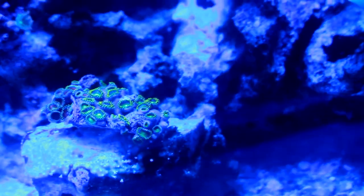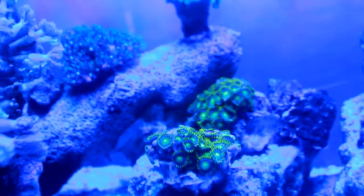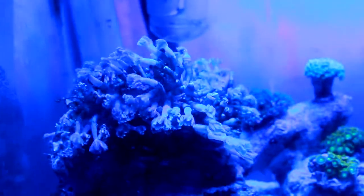As you can see right there is the first colony, and right above that are the red zoas. The Duncan and the galaxy are right there — I'm going to have to move the Duncan to my 45-gallon to help him recover, he's not opening up. Those are the other two zoa colonies, and right above the zoas is the hammer — I might move the hammer to my 45-gallon as well for the time being. The green star polyps are right there, and the flower pot is there too — I might move the flower pot to my 45-gallon. Here's the yellow coral, and right underneath it are two small green polyps.